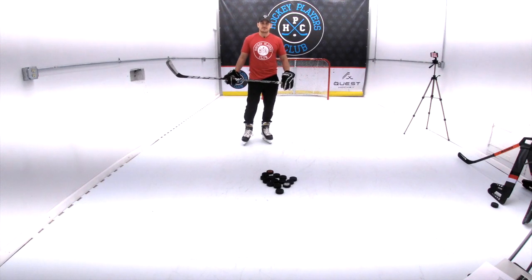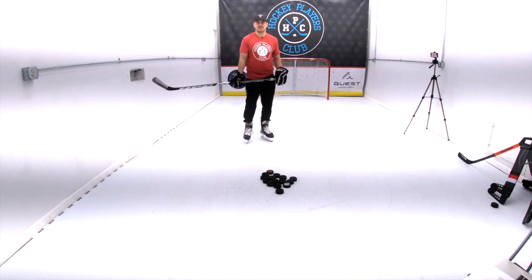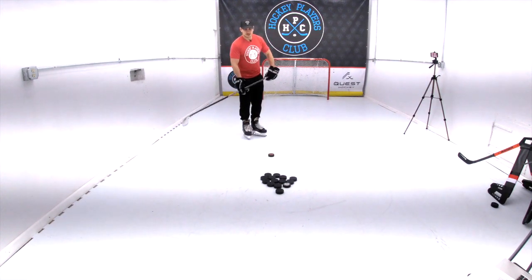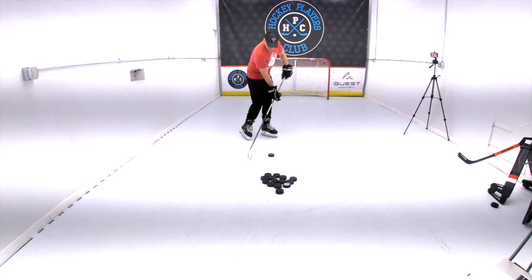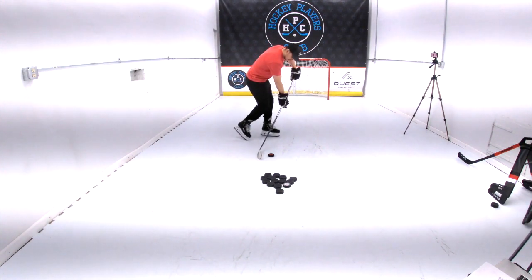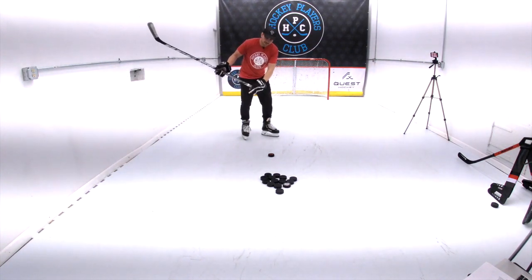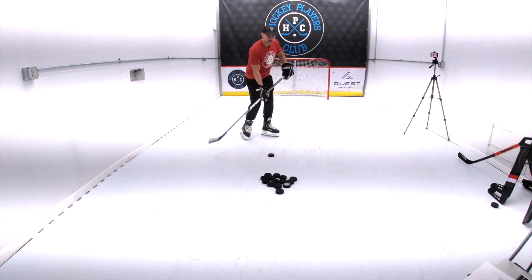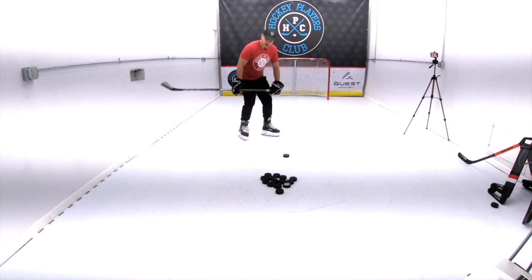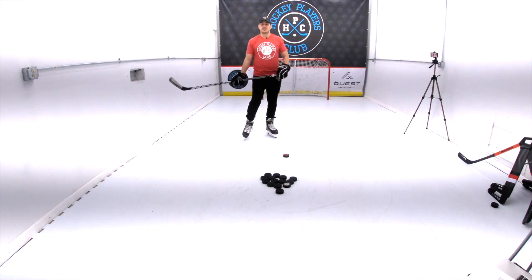In order to unleash an absolute bomb of a slap shot, it's really important to flex your hockey stick and get the most flex out of it. When you hit the puck on a slap shot, you actually hit the ice a little bit behind the puck, your top hand is out in front of the puck, and your stick is flexed. Then, because your stick wants to return to its straight position, the force created is actually even more than if you just hit the puck. So the stick is flexed, it wants to whip back, and that combined with your follow-through is what gets the puck going and can really rip it.